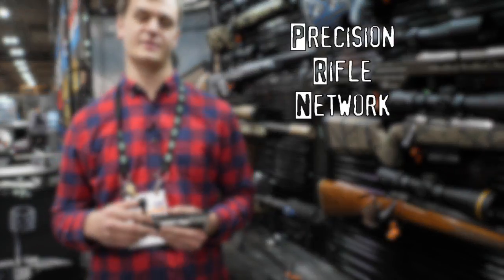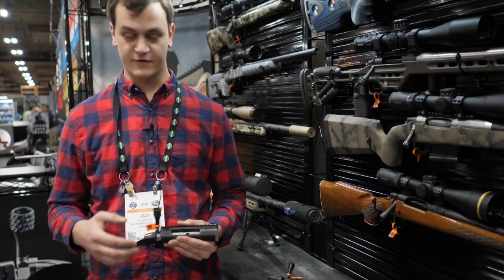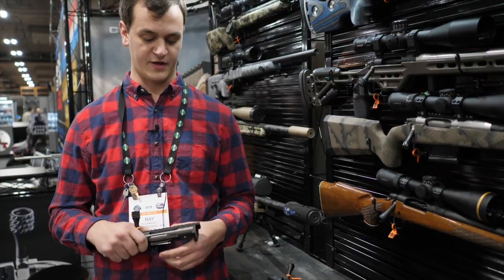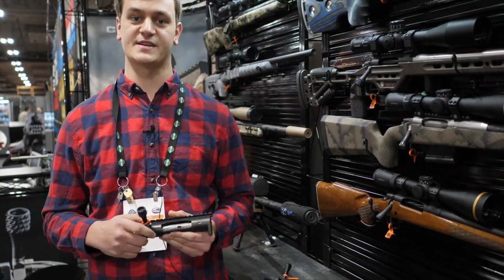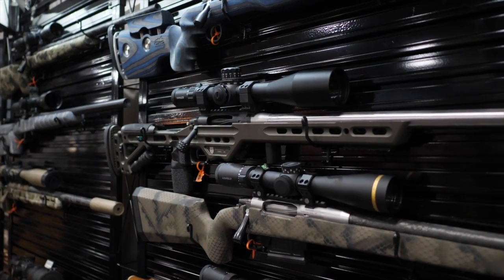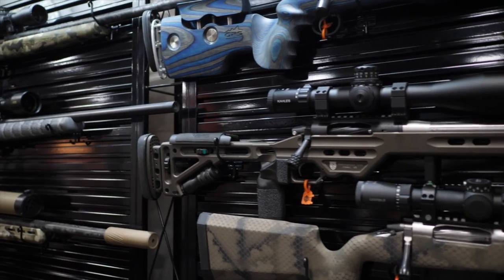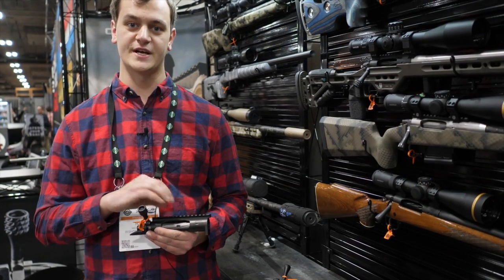I'm Ray with Zermott Arms. I'm going to be going over the Bighorn flagship products as well as our new product for 2018. If you're not familiar with Bighorn Arms products, we operate with a Remington 700 style footprint. We utilize some Savage features as well as other designs and put it all together into a do-it-all rifle for the precision shooter. This one is our flagship TL3.